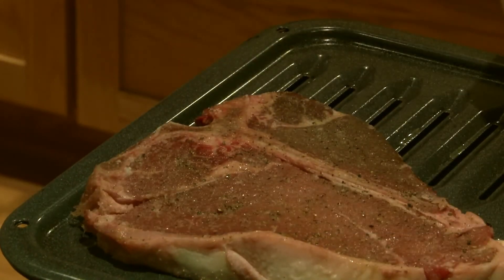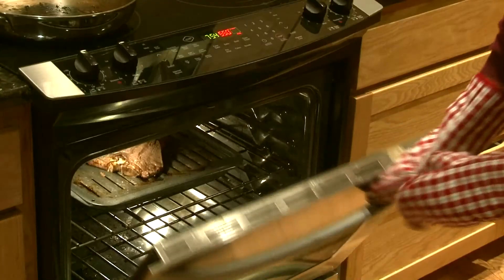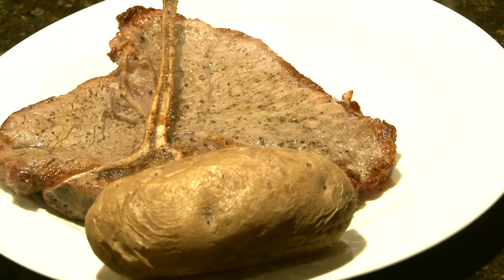Close the door and make sure you watch closely because it will cook very fast. Broil the steak until it gets to your desired degree of doneness. Take it out of the oven and serve it hot. And that is how to prepare beef tenderloin steak.